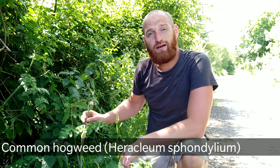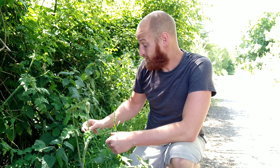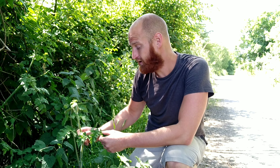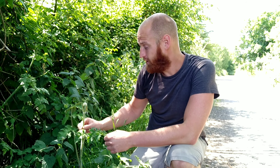Hey, welcome to UK WorldCraft. I get a lot of people asking me about this plant here, common hogweed, and they say it's a plant they'd really like to try but they're not quite confident enough in identifying it yet, which is fair enough because it's part of the umbellifer family which contains some really deadly species like poison hemlock and hemlock water dropwort. So I thought I'd do a more in-depth video on how to identify this plant, common hogweed, Heracleum sphondylium.